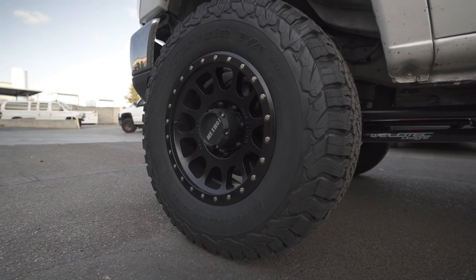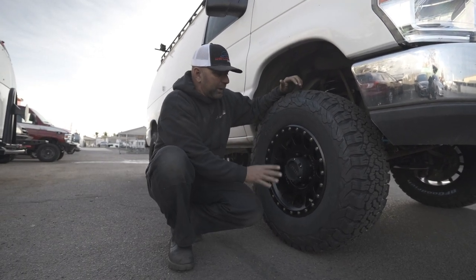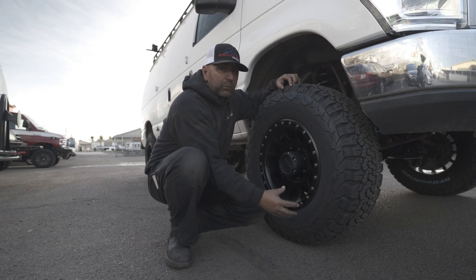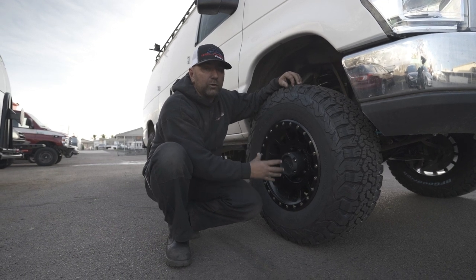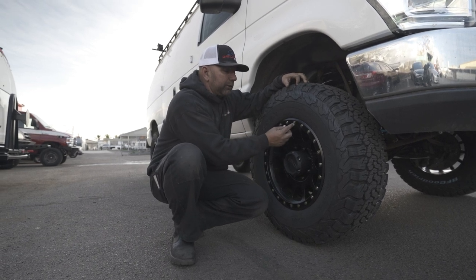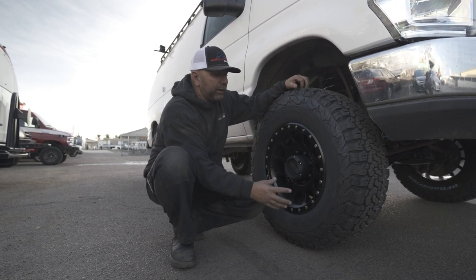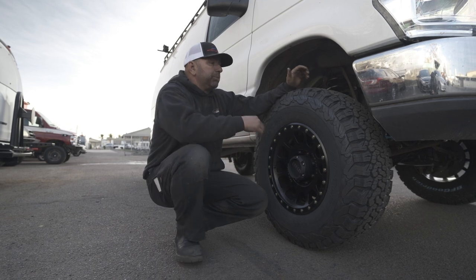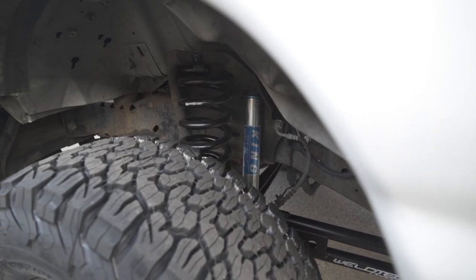You're going to see an awesome set of Method wheels — these are the Envy wheels. I love these wheels; we have them on our work truck in bronze. This is the Envy in black, and it's going to have the simulated bead lock on the outside. A big question people ask about Method wheels is: can you actually remove the bead lock? No, it does not work as a functional bead lock. You can remove the bolts and swap them for a different color or style, but you cannot remove that bead lock ring itself.